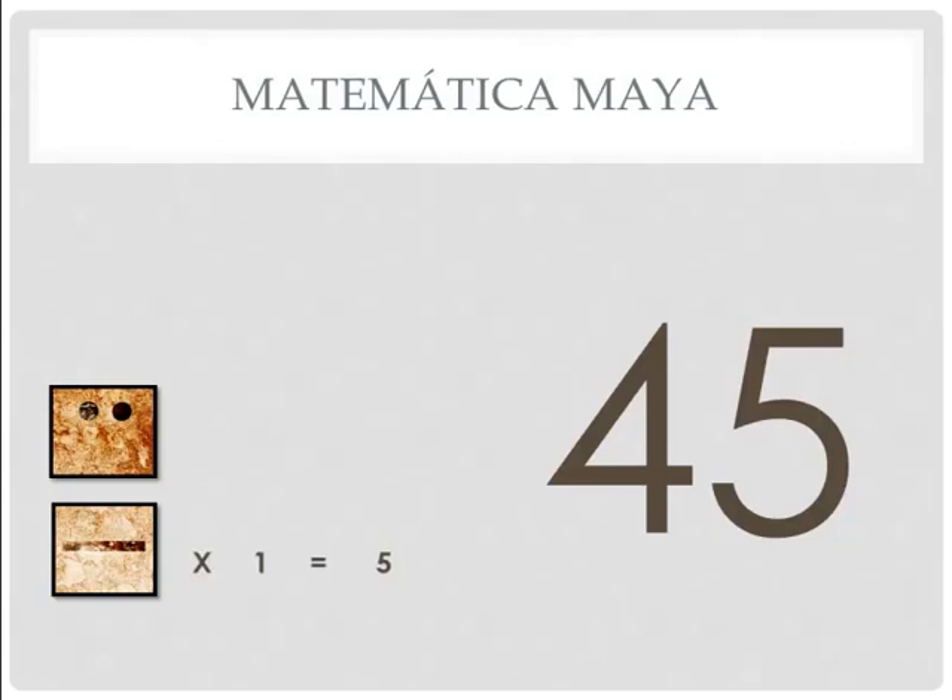Let's look at how they did this. You have probably figured out that 5 times 1 is 5 down at the bottom. The one on top, you have probably already figured out, is multiplied by 20. So if there are two dots times 20, that is 40. Then you add them together and you have 45.